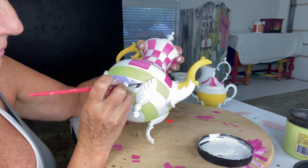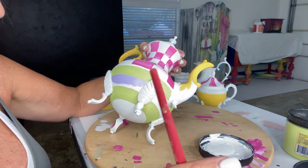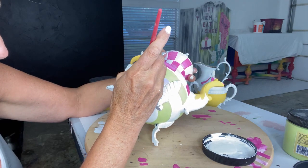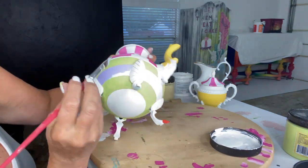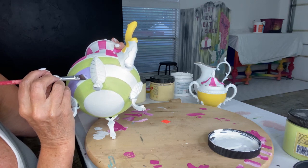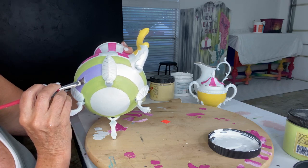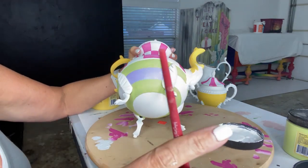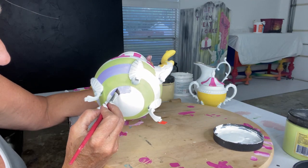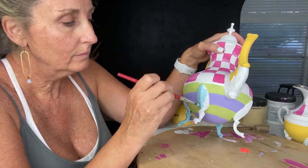Introducing Lucky Lavender — this is the light purple in the purple line of Dixie Bell chalk mineral paint. I'm hand-painting these stripes, just filling in. I'm now using an angled brush. With an angled brush versus a flat brush, you can turn those edges of the angle and get a really sharp line when butting up against another color. You can see me dragging just that point against the line.